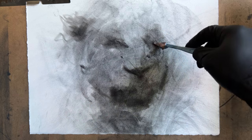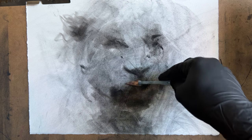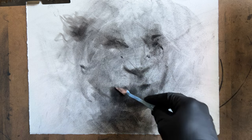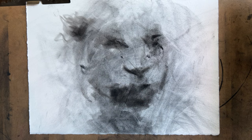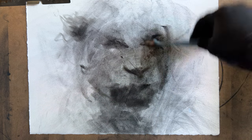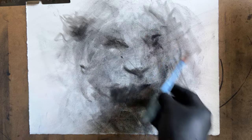This is BFK Reeves paper that I'm working on. It's a printmaking paper, so it's pretty high quality, full cotton. It's actually a quarter sheet — the sheets are four times bigger than this — but I tear them up into fours sometimes to work at a smaller scale, if I desire a smaller scale like this piece.